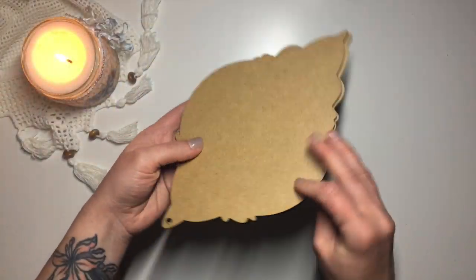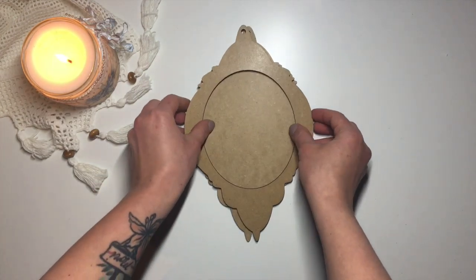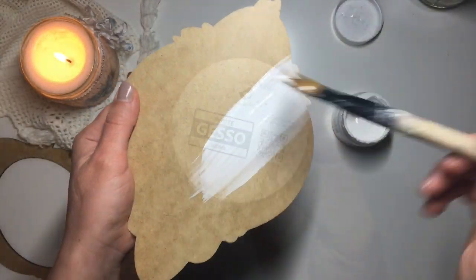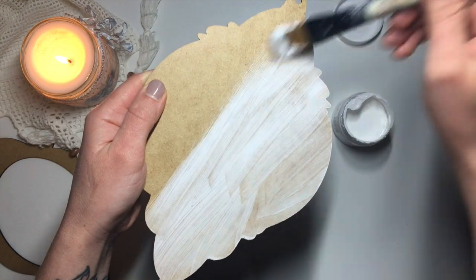I'll start off with this laser-cut MDF frame. It comes in three parts, so we take the middle part out and we're left with two parts of the frame. The first thing I do to get the surface prepped is prime it. I'm using white acrylic gesso for this, however you could use acrylic or chalk paint instead.